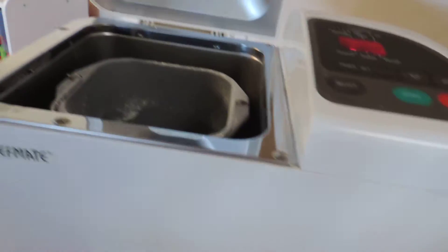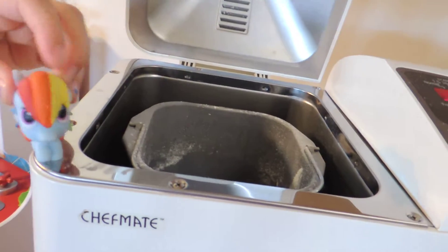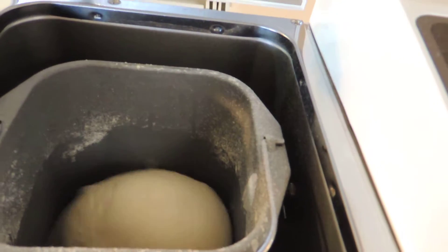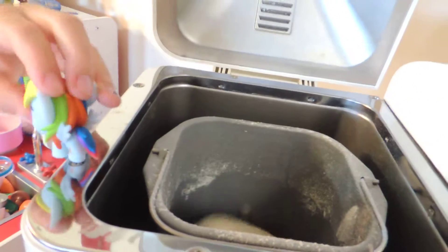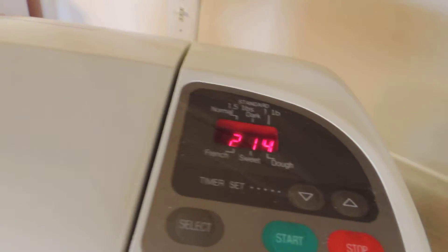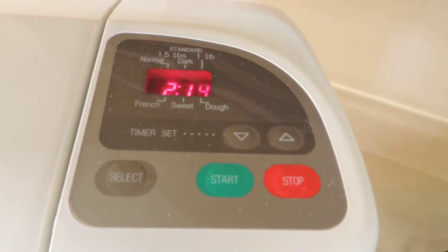Don't forget about the bread. We are making homemade fresh bread in this machine over here — we're going to have that for dinner tonight. And by the way, I'm Rainbow Dash. Thank you, Rainbow Dash. Now Rainbow Dash, could you do me a favor and close the lid on that machine? We just started this — we have about two hours and 15 minutes left on that.